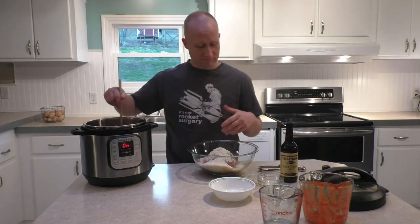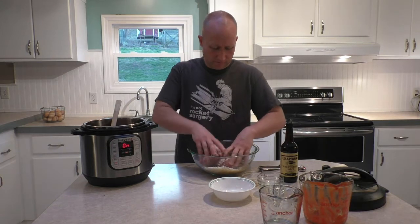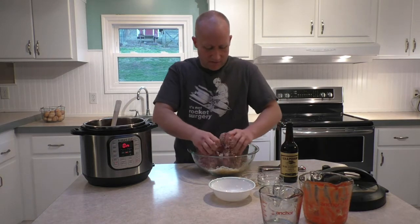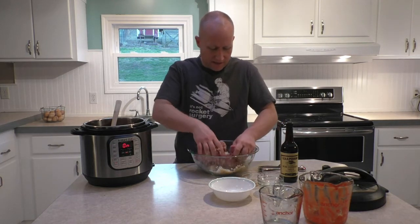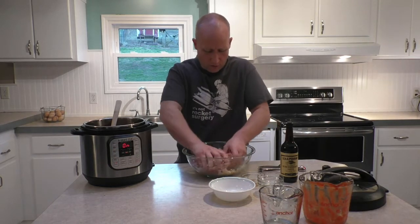Now here's the dirty part. There's no better way to mix this up than with your hands. So take off your rings, wash your hands, and dig in. We're just going to work this with our hands, getting everything really well mixed together — squish it between your fingers, the whole bit.